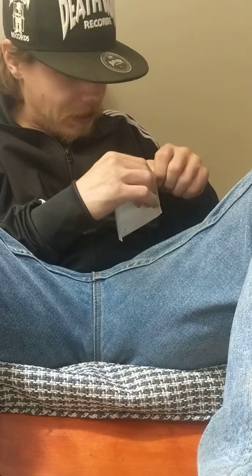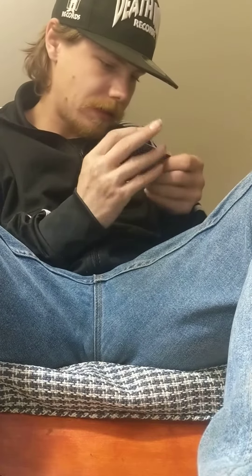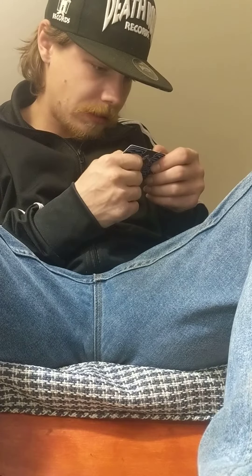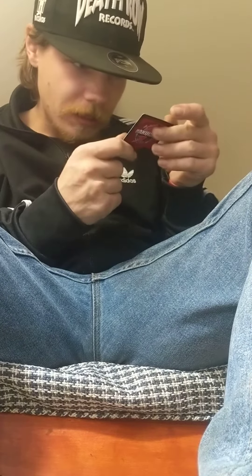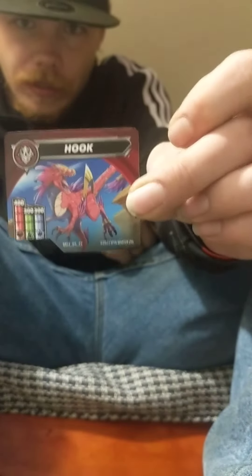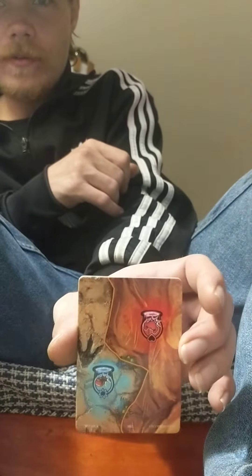I'm going to get the cards out first. We got Hook right here. Then we got the gate card itself, which actually has a dinosaur foot on it, which is kind of cool.